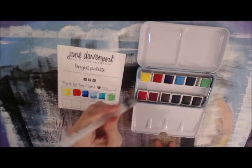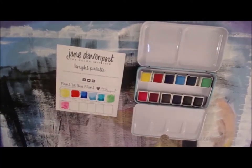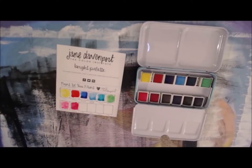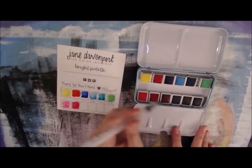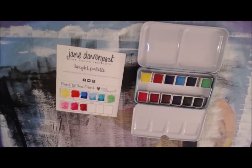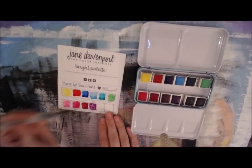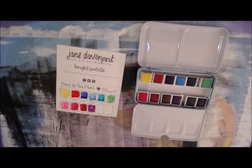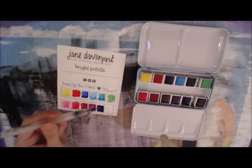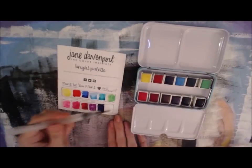The next one is called Best Friend, then Fairy Tail, this one has my favorite name — it's Frida. And this one is Mystic, next up is Royal, and the last one is called Ink.